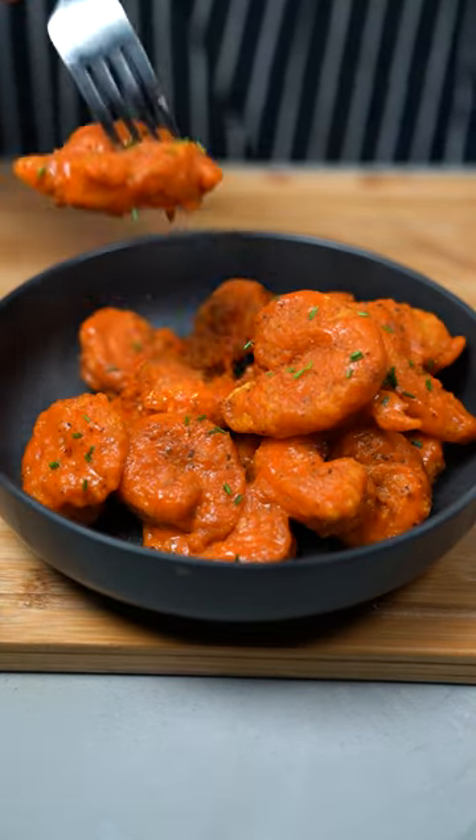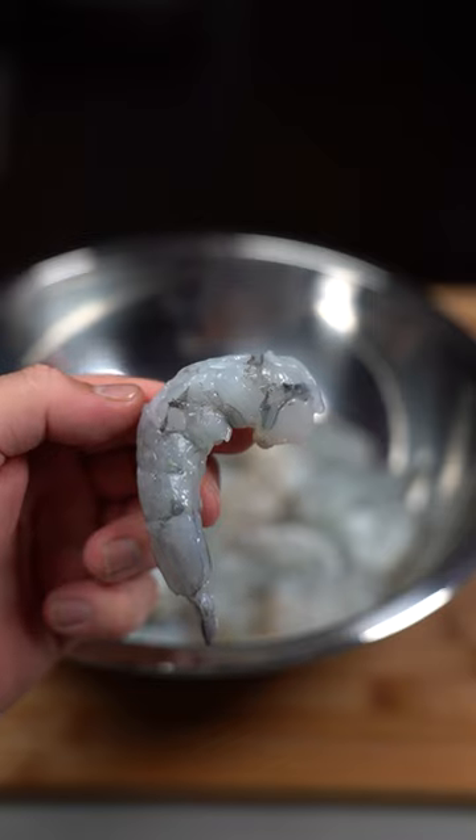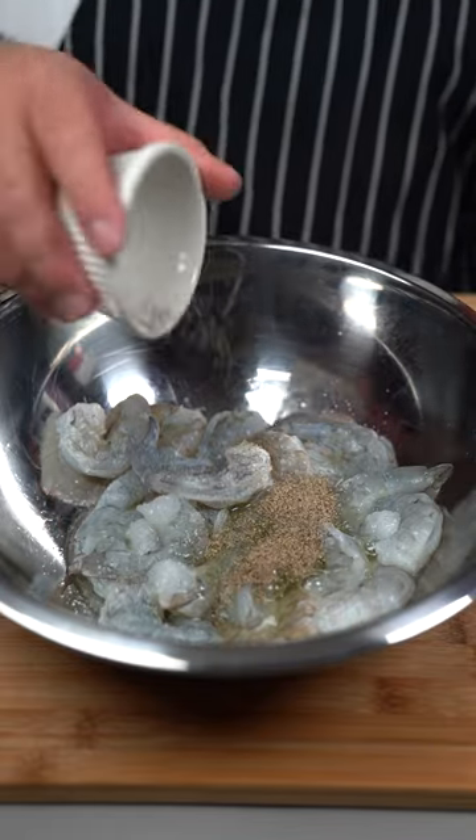Today we're making lemon pepper buffalo shrimp and these things are tasty. To a pound of large shrimp, go in there with two egg whites, some salt and black pepper.